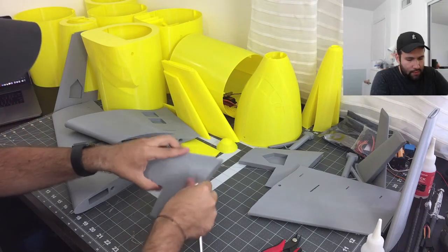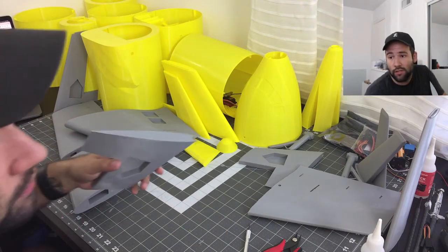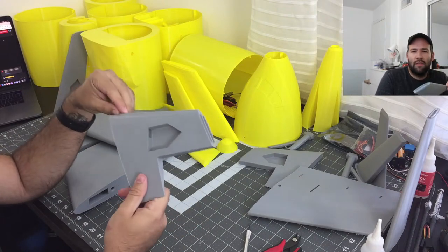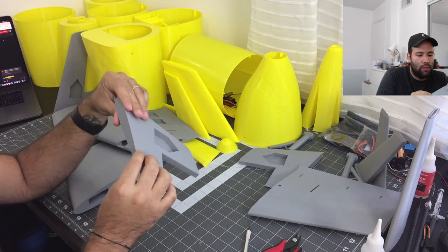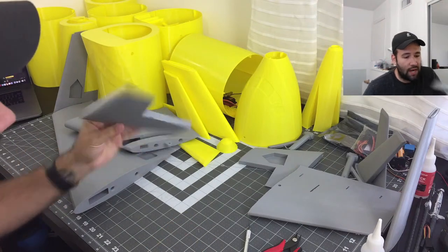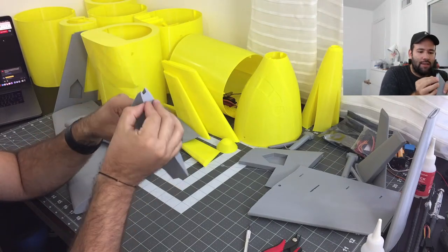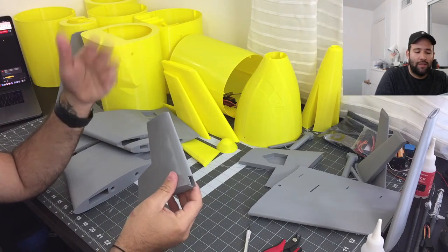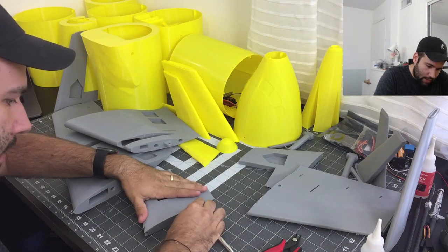First thing is getting rid of this brim. You don't necessarily need to print it with brim — all the small wings and everything don't have too much surface area to stick on the printing bed. But I do like to print it with a brim just in case, because printing both of these is like over 10 hours. You don't want it to be almost done and tip a little bit and fall — you might as well just put a little brim on it and keep going.